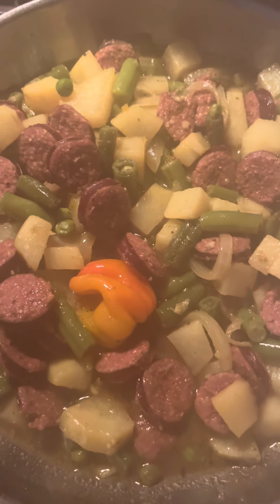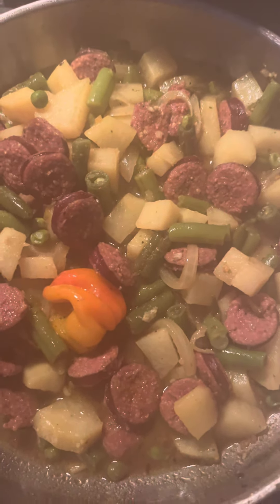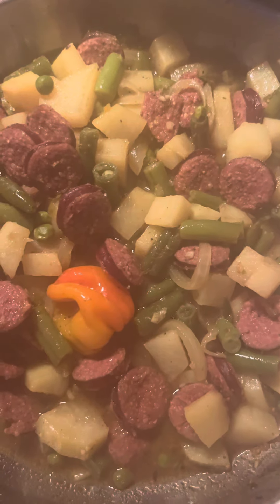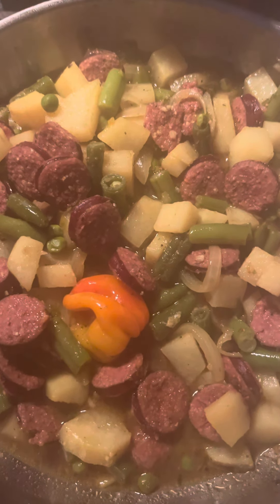Now I'm just making a gravy for it. Let it cook down in that gravy. And about time when the veggies and potatoes are done to my liking, it should be thickened and ready to eat.